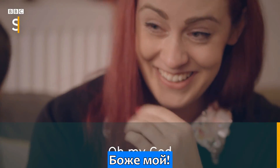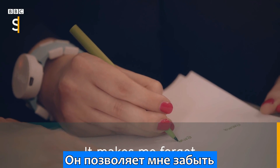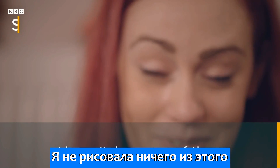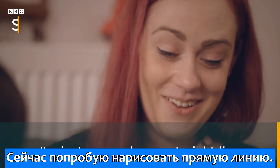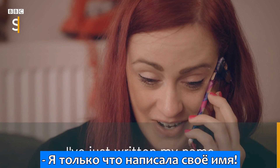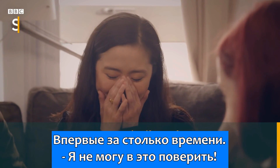Oh my God. It makes me forget that I have a tremor. I haven't drawn one of them for a long time. I'm so casual about it — I'm just going to draw a straight line. I've actually just written my name for like the first time in ages. I can't believe it.